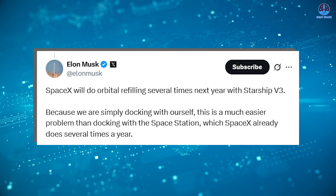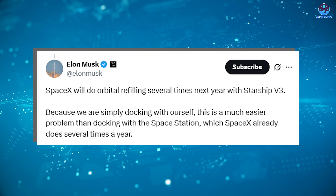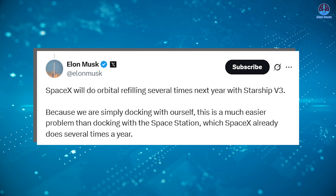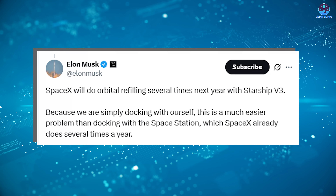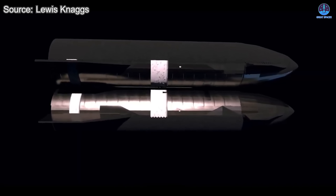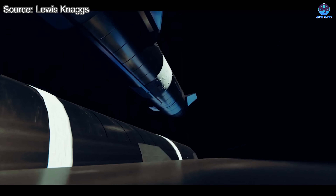Musk has already set a clear target for this milestone, stating that SpaceX aims to conduct several refilling attempts next year with the Starship V3. The V3 version will maintain the same height as the current V2 but is expected to include upgrades allowing it to carry more than 100 tons of fuel. Based on this timeline, many analysts predict that the first demonstrations could occur in the middle or later part of next year, meaning prototypes of these tanker variants will need to be constructed very soon.